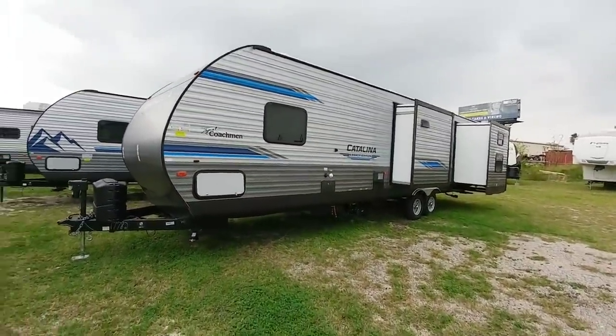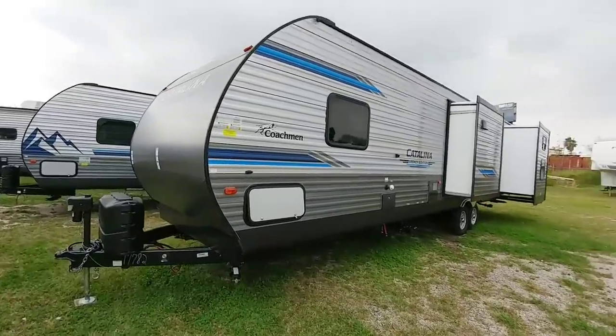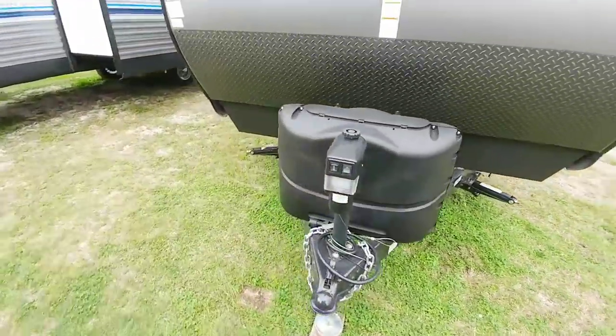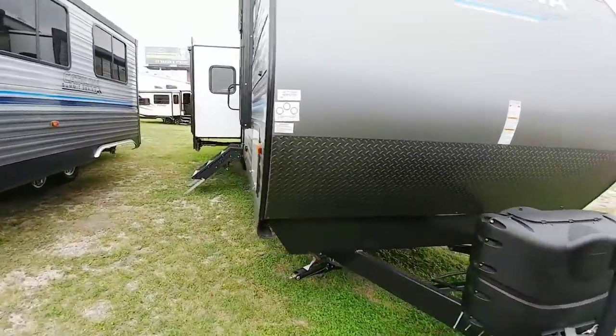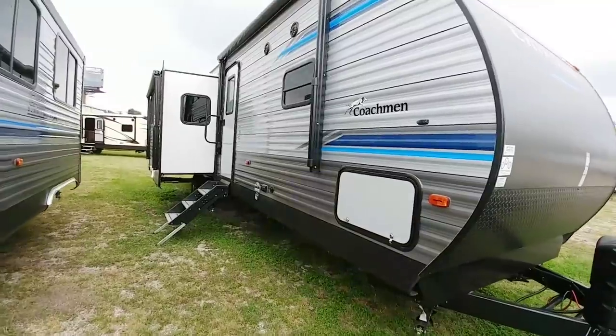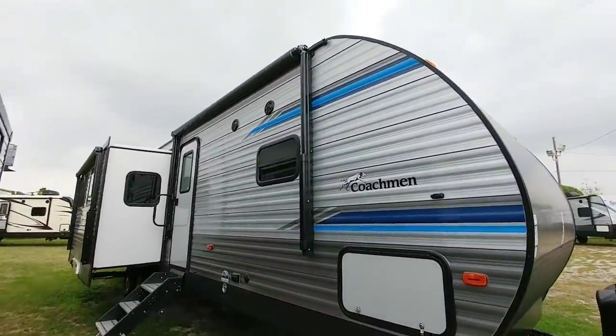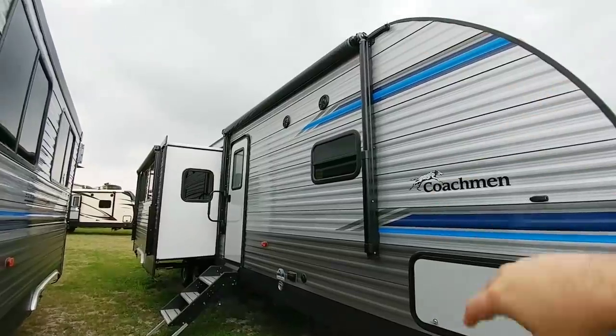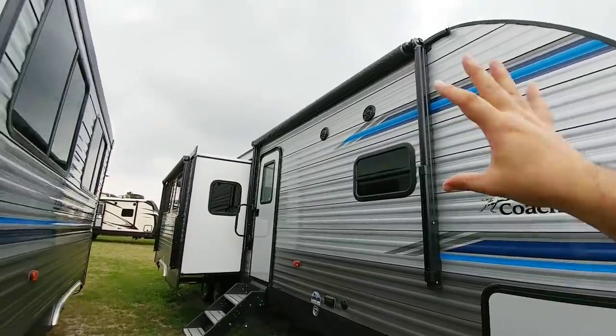This is going to be roughly 37 feet long — this is a beast, a big boy. It is a stick and tin unit, meaning it has a wooden frame with aluminum-sided construction. It is definitely on the larger side of stick and tin units before you move to a park model. It has a really cool visual and a nice overall look, plus dual awnings which you typically don't see on a stick and tin unit.